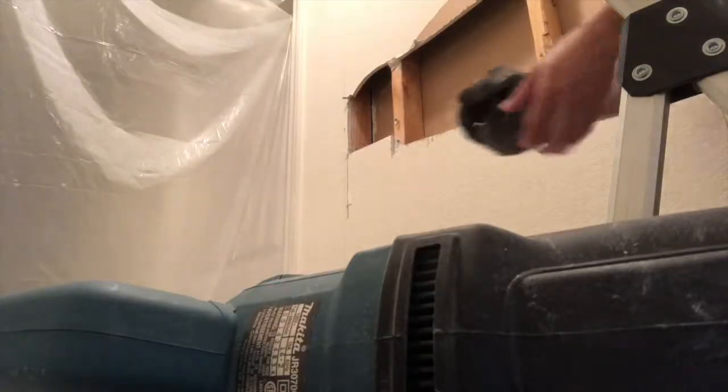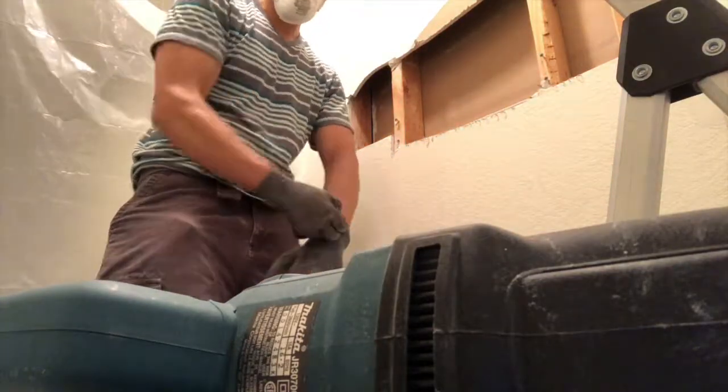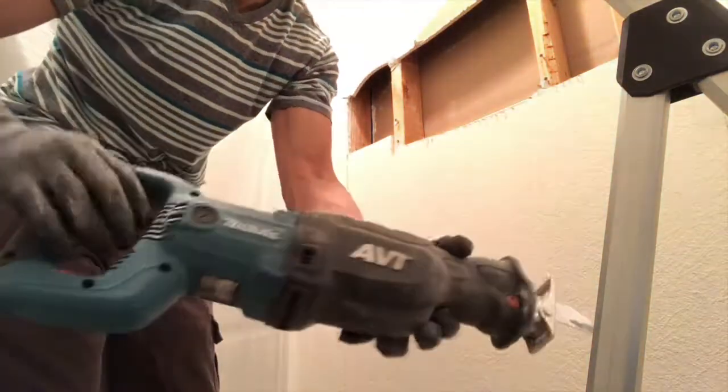When using this reciprocating saw, it's a good idea to have some safety protection. So if you have some ear plugs, some goggles, or a nice mask, that'll be great to protect yourself from all the different dust particles floating in the air and stuff that might be flying around.